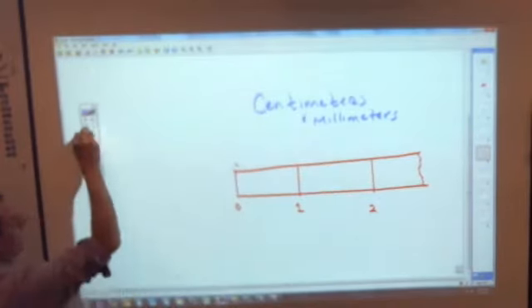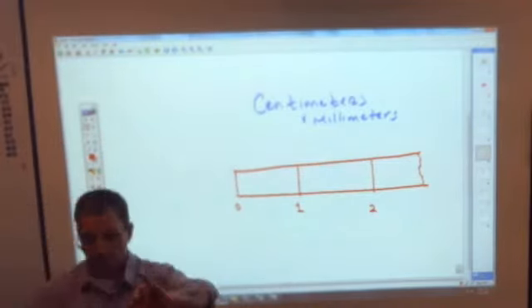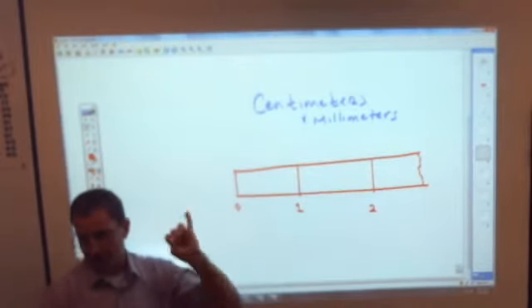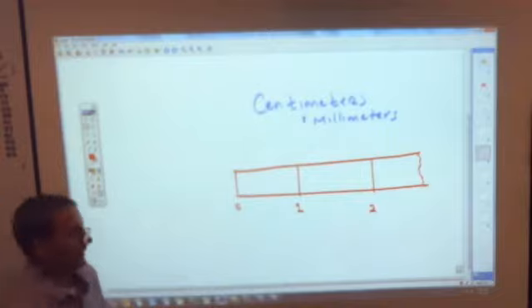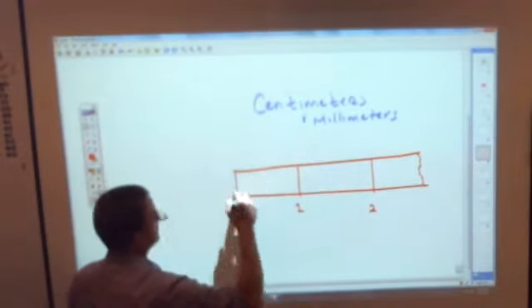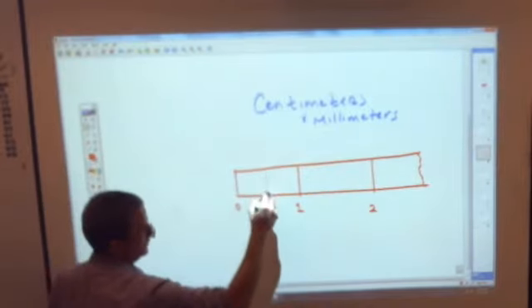We are going to split every centimeter. A real centimeter is only about the width of your pinky — I'm just doing this big so you can see everything. We take a centimeter and cut it into ten equal pieces.